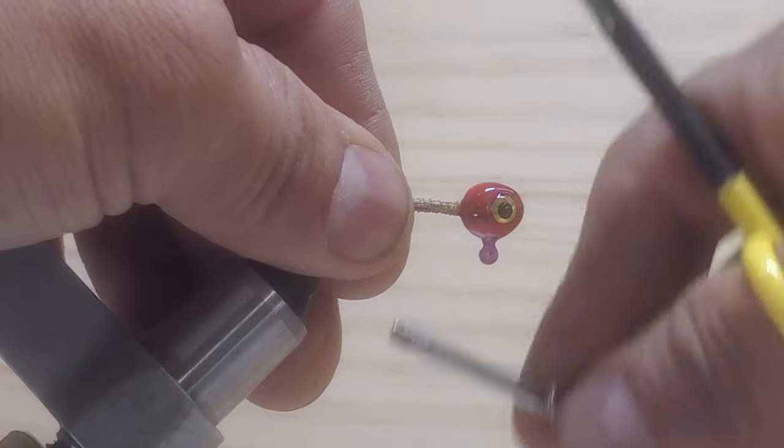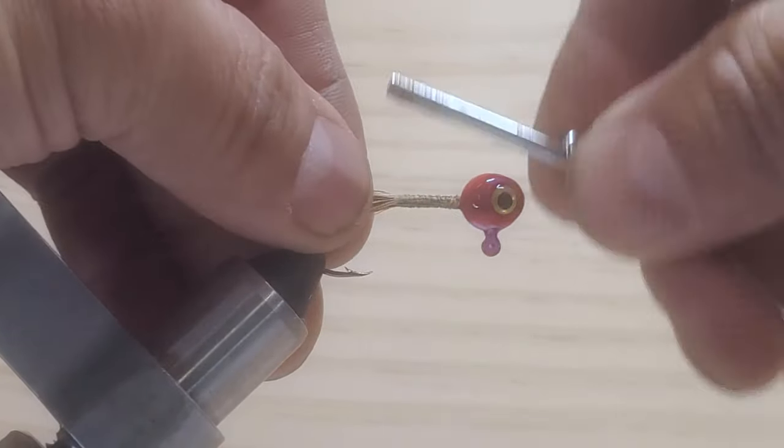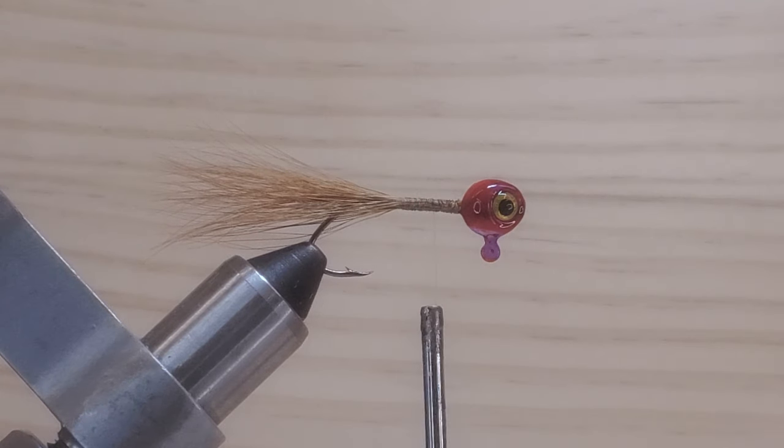And then I want to tie that really, really good here, to secure all the hair. The fox tail is there.